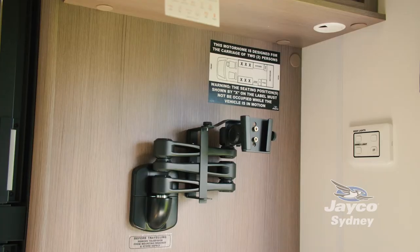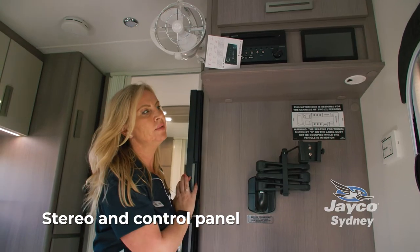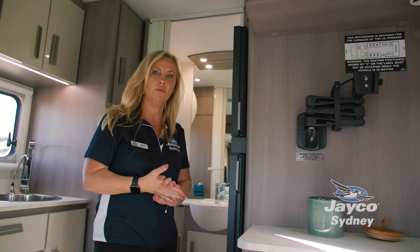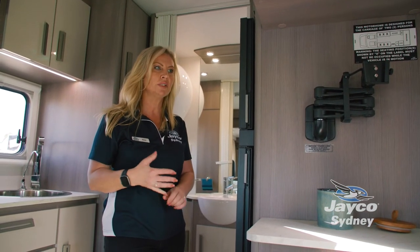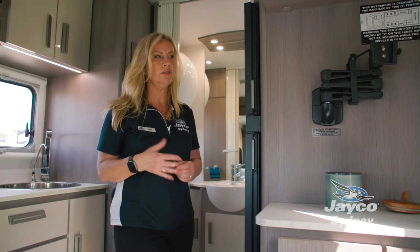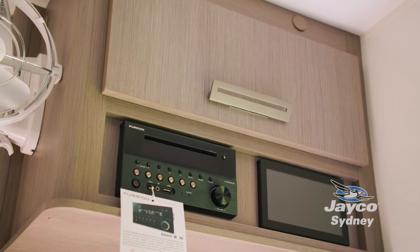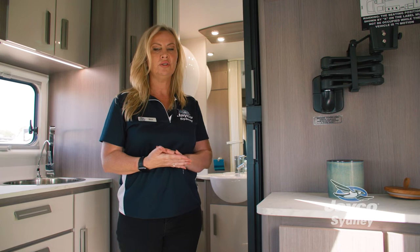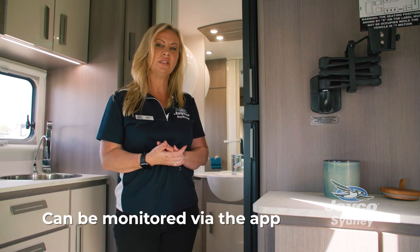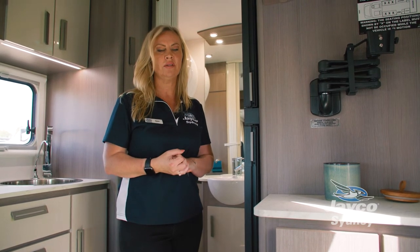We have our TV bracket, stereo, and a control panel which allows you to see everything that is going on in your van electronically. You can monitor tank levels for water and fresh water, solar input, battery power, and you'll even be able to access the hot water system and the pump, turning them on and off. If you happen to go to bed and you've forgotten to turn the hot water system or pump off, you can actually access all of those things from an app that's paired up on your phone that works with the control panel as well.